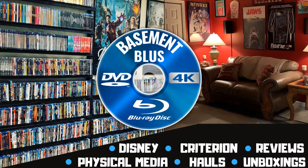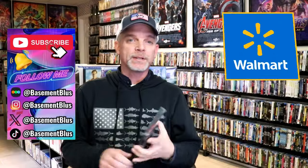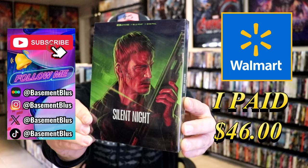Hey, Tony here. Today I'm going to do an unwrapping of the Walmart exclusive 4K Steelbook for Silent Night. So stick around. So today I wanted to take time to do an unwrapping of the Walmart exclusive 4K Steelbook for Silent Night.